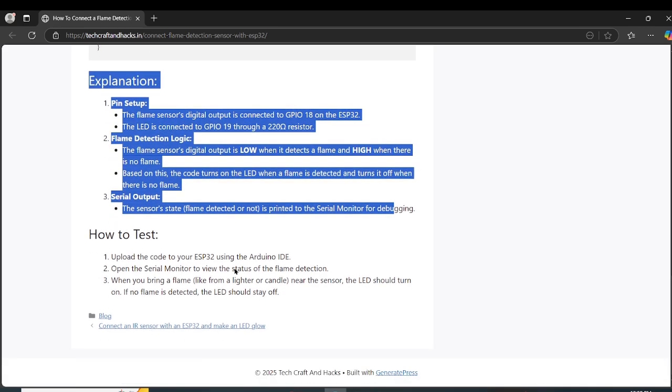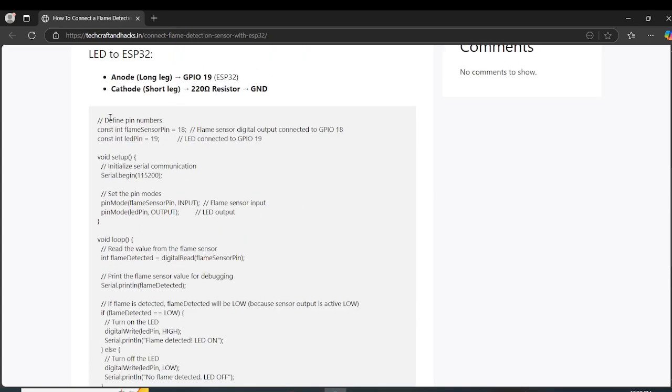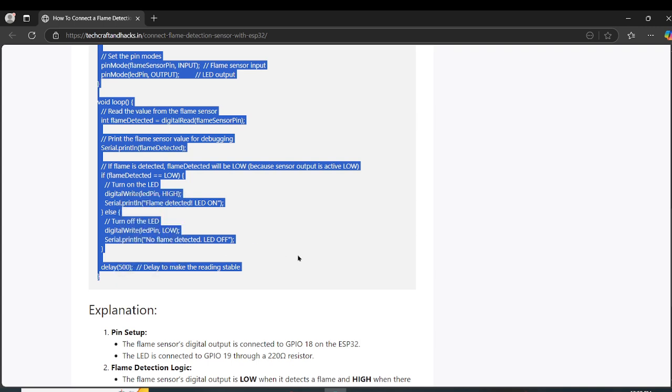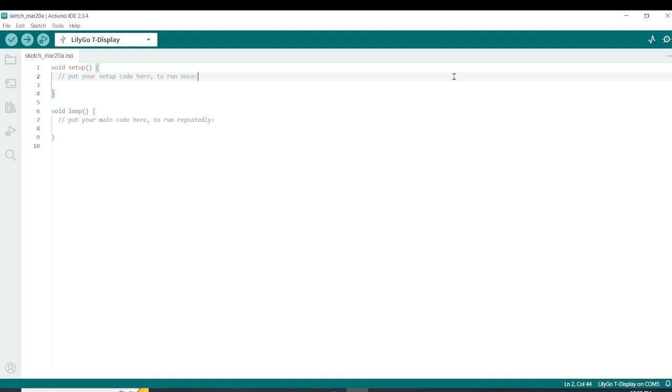If you scroll down, you will see an explanation of the code and a few more details. So let's go ahead, copy the code from here, open Arduino IDE, and paste the code.